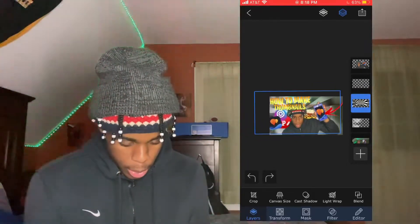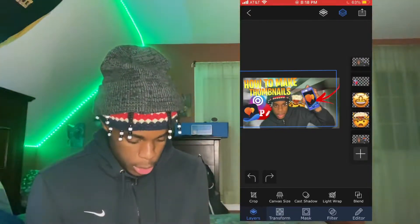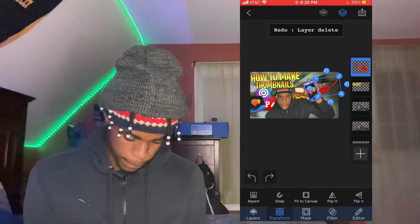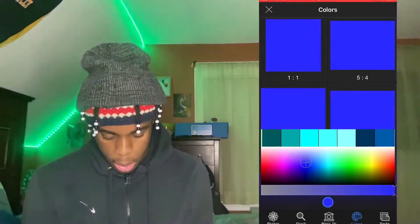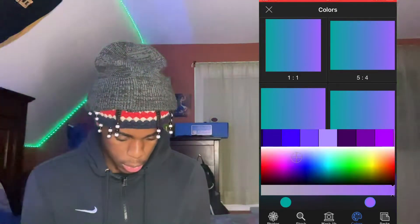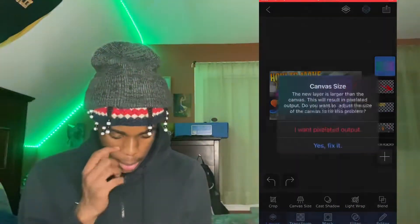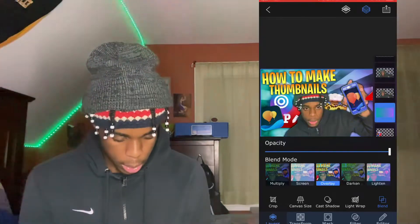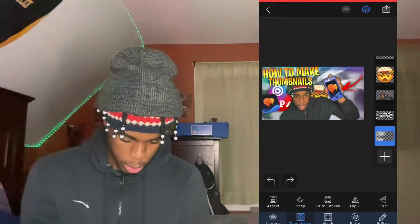That's pretty much what the thumbnail will look like — I still need to add some more drop shadows. After that, there's way more you can add, like color layers. Click those little squares, pick a color you like, press 16 by 9, fit to canvas, go to Blend, and always pick Overlay. That looks tough — let's add some more smoke too.